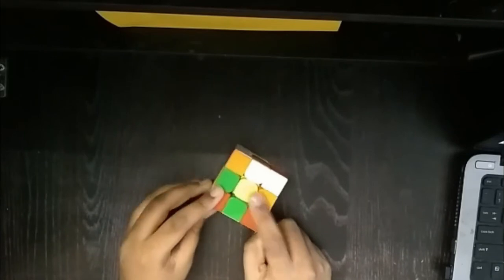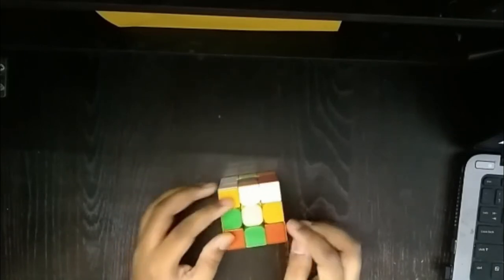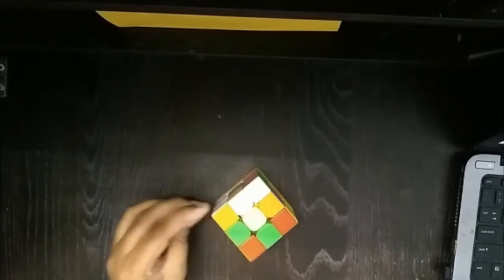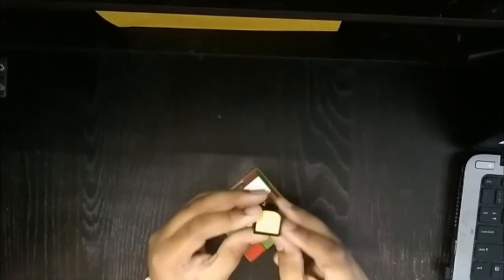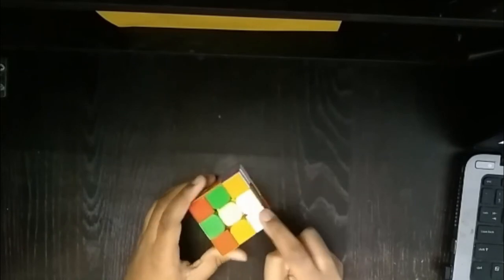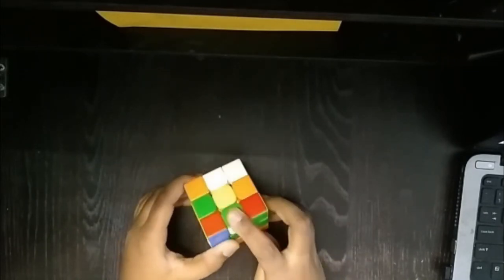The first step is to find the yellow center. As you remember, my yellow center is over here. Now we need to create a daisy around the yellow center, meaning we need to put white edge pieces around the yellow center. As you remember, edge pieces have two colors — one and two. So we need to put four edge pieces that have white on them. One edge piece is already inserted for me, so there's an edge piece over here.